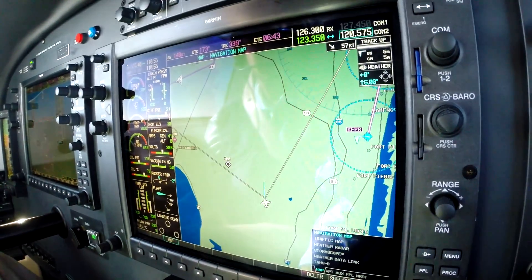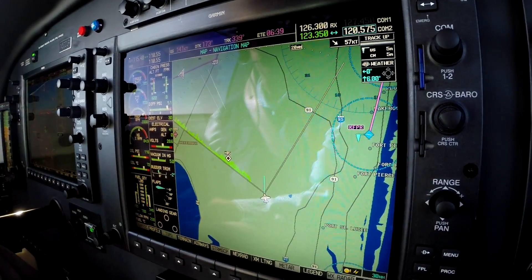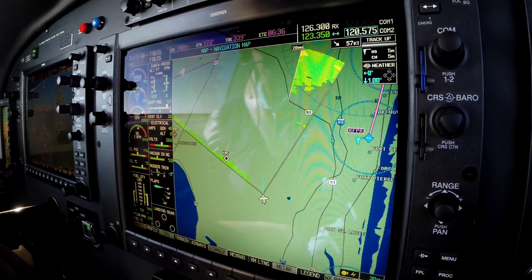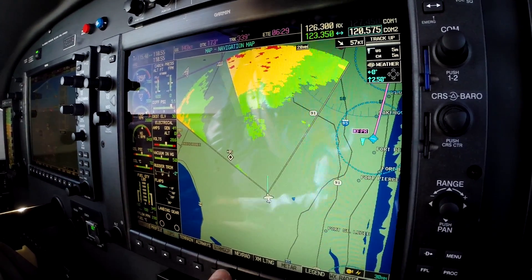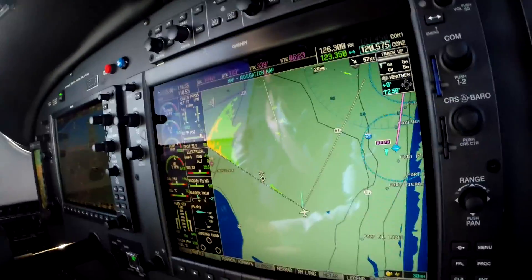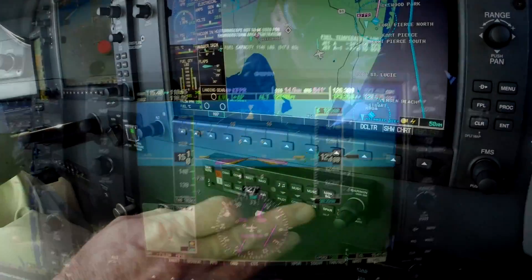Previously, weather radar would only appear on the radar page and you'd have to navigate back and forth. But now we can turn it on right there on the main display. You can tilt it down and see more ground clutter, and toggle between NextRad and radar — that allows you to see the real-time benefit side by side. Very nice.